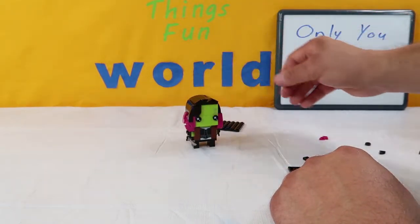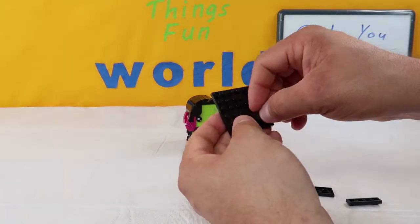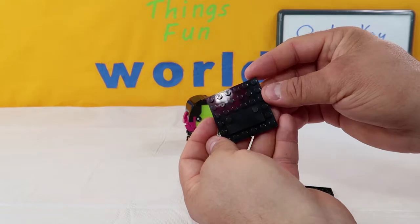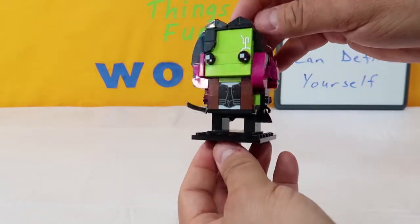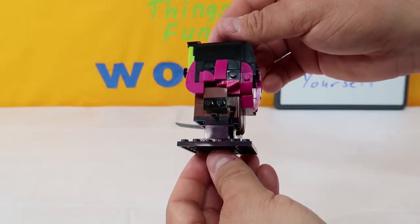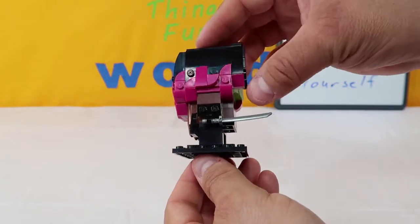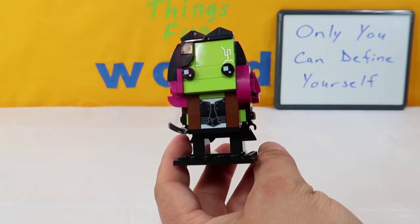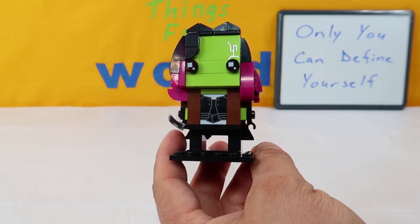We're going to sit her right there briefly while we build the base. We're going to take a four-piece smooth and put it on the second row up in the middle. Then another four-piece smooth with one peg on each end, and then an eight-piece smooth right on top of that. We'll grab our Gamora, stick her on the base, and there she is. So we have another really cool Lego Brickhead — I love the detail working her hair. She's got her little sword. If you would please leave me a comment down below and let me know. Please don't forget to hit that subscribe button — your support means everything to us. As always, have fun. Thanks for living in my world and we will see you next time.